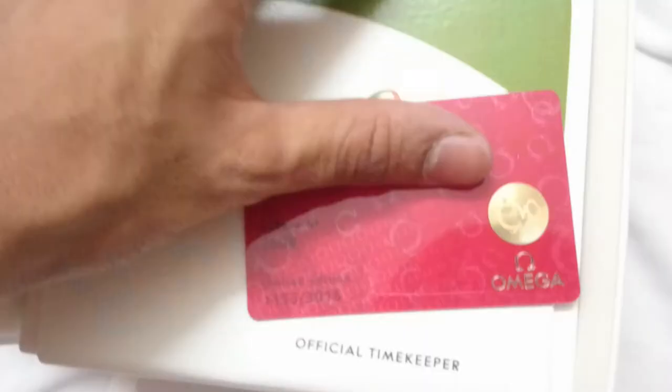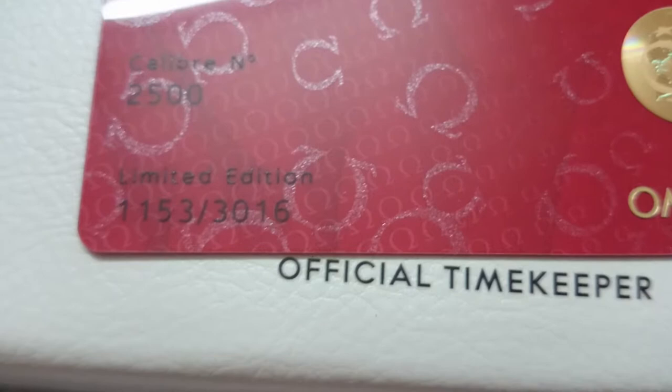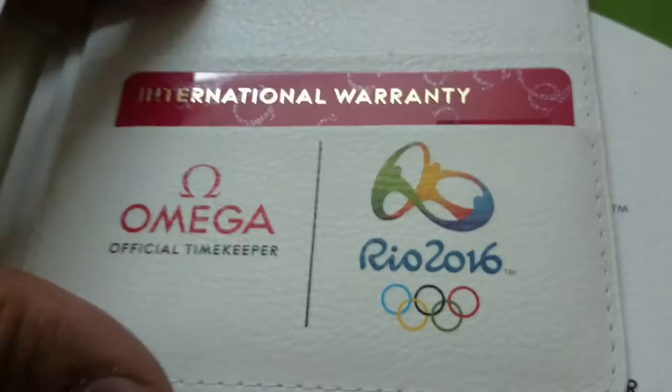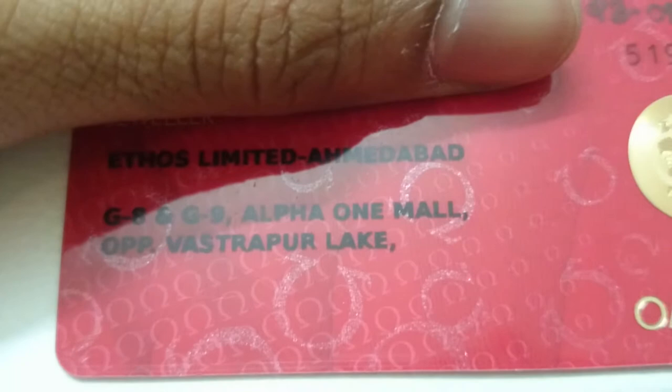Then we have the pouch that holds the warranty card. I'm just going to hide the personal details for security reasons. Let me zoom in — yes, it's written 'limited edition 1153 slash 3016,' which means it is the one thousand one hundred and fifty-third watch out of a limited production of three thousand and sixteen.